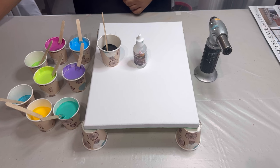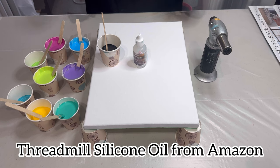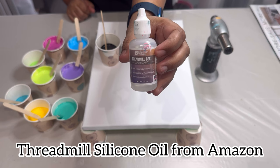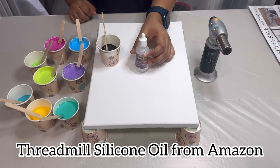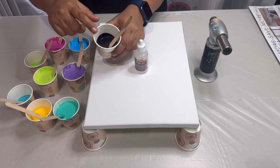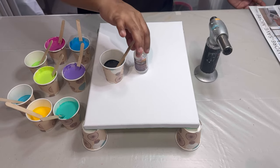Hey everyone, welcome back to Fluid Fusions! This is Shrutika. Today I am super excited to share a new technique that's all about creating those fantastic cells we all love. In this video, I'll show you how I use treadmill oil for a swipe technique — and the results were absolutely mesmerizing. Before we dive in, let me walk you through the materials I used for this piece.